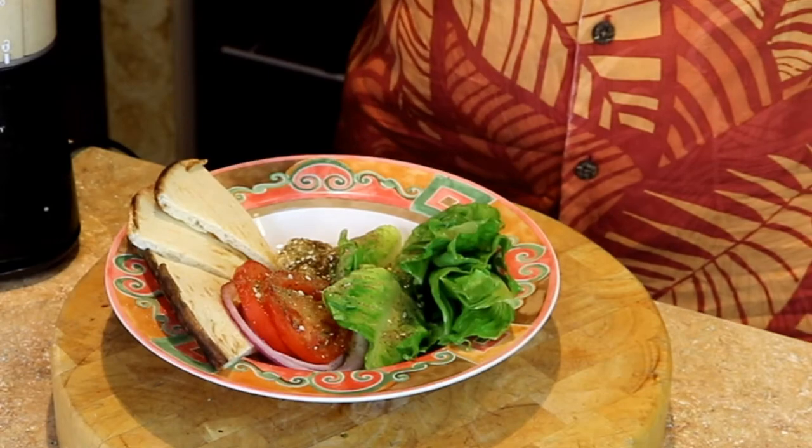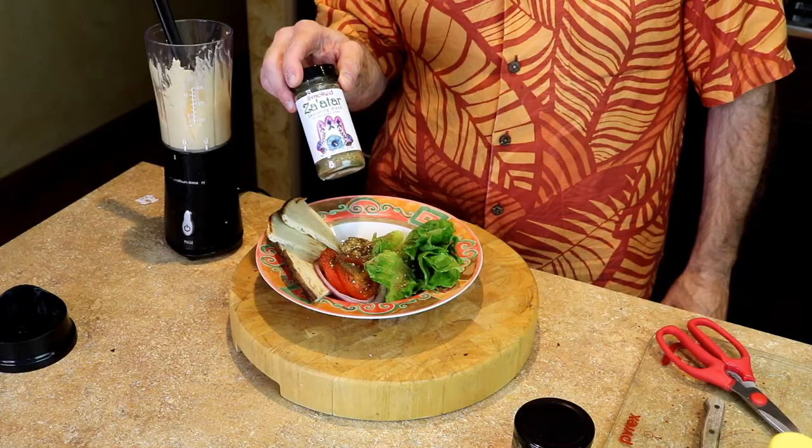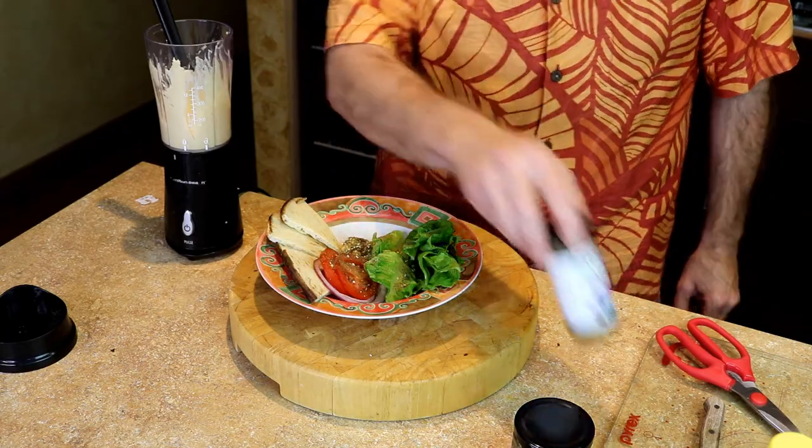And you have a beautiful salad there ready to go. It's an excellent snack — super easy. We used our smoked za'atar seasoning blend from Betty's Seasoning Blends. That's it. Thanks again, everyone. And remember, keep life tasty.